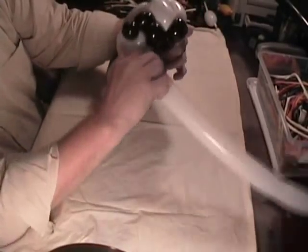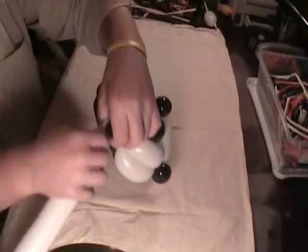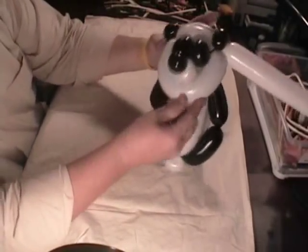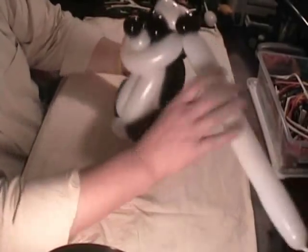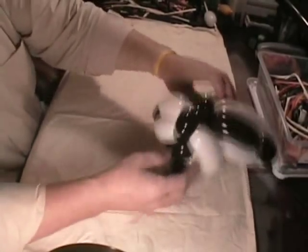Take this white balloon and bring it around here, just like that, and bring it up to the other ear and twist it off. You've left that pinch twist underneath his chin. He's got his eyes right here, here's his forehead, his two ears — just like that. Get rid of the rest of that balloon, tie that off, and hide it, and there we've got our panda.